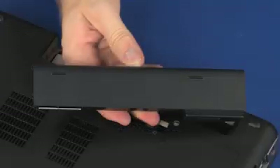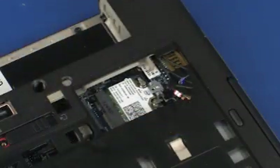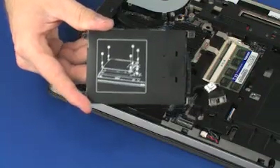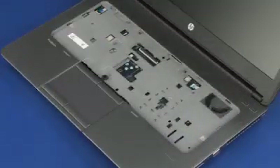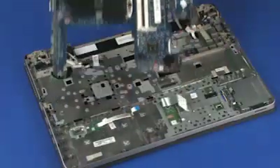Before you begin, remove the battery, service door, wireless WAN module, wireless module, optical drive, hard disk drive assembly, fan, keyboard, base enclosure, USB board, and system board.